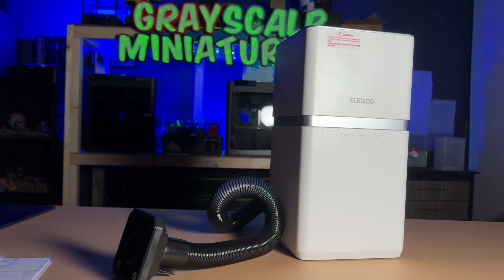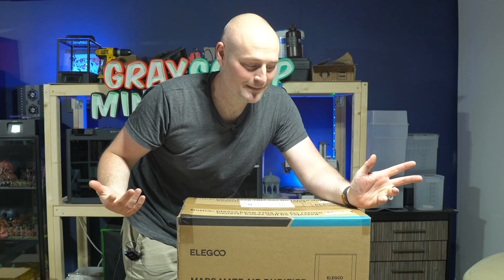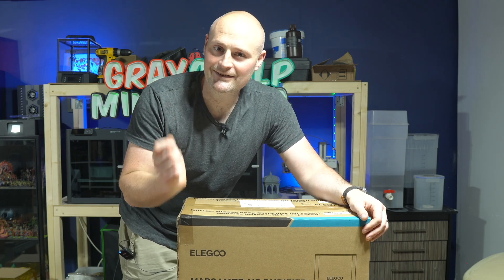Bear in mind, this isn't going to be scientific. I don't have any laboratory conditions to measure these. I'm basically in my garage, which I also use as a filming studio, but I can give you some anecdotal thoughts on this machine and whether or not it's worthwhile having a look at.